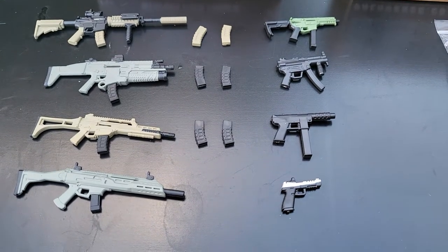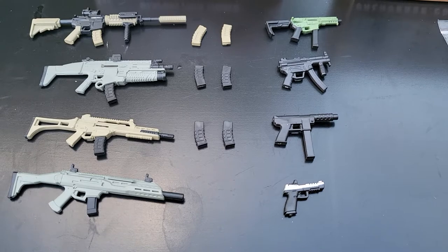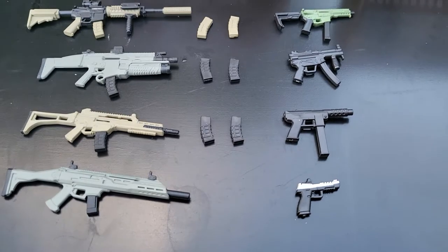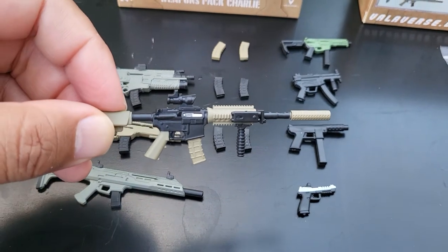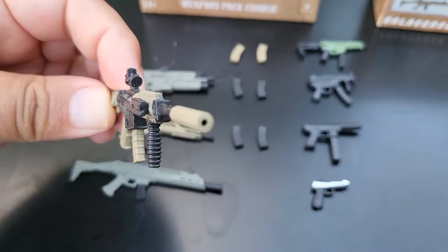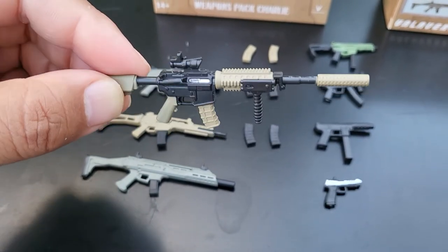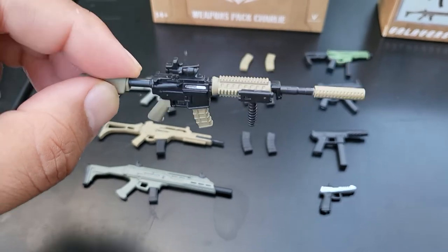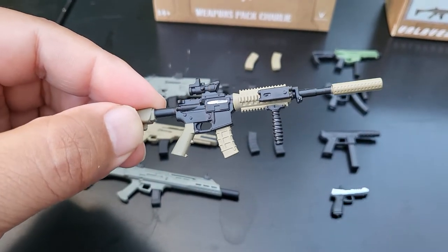I might go back and do a retro review of Bravo, because I did not actually get Alpha. The weapon came with a suppressed M4, similar to the Delta Force Pack. The suppressor is not removable, and while the magazine is supposed to be, mine is wedged in so tight that I have not been able to pull it free yet. I'm sure I'll probably have to heat it up.